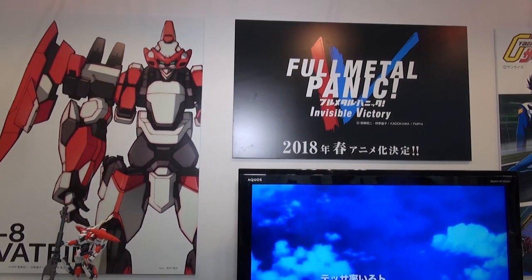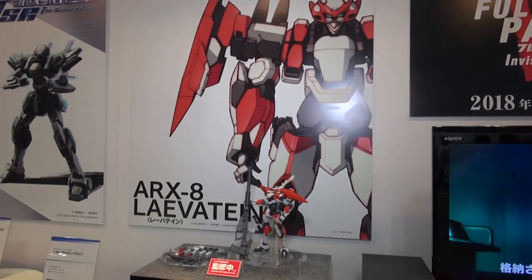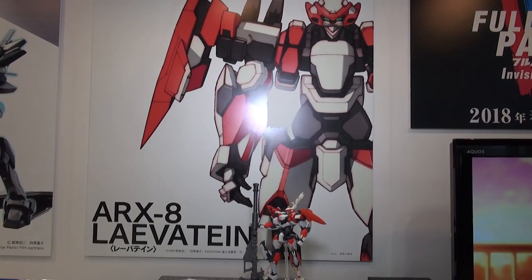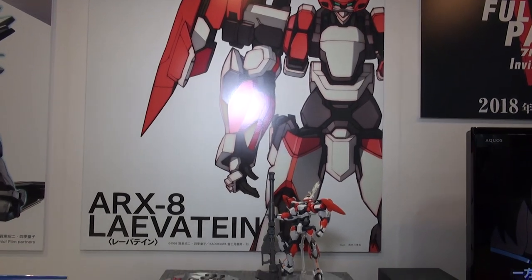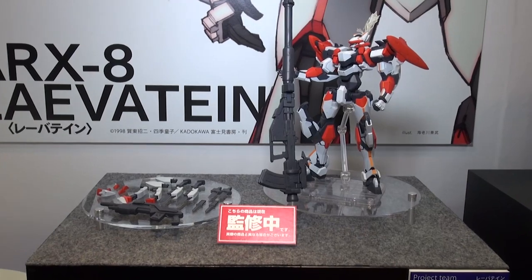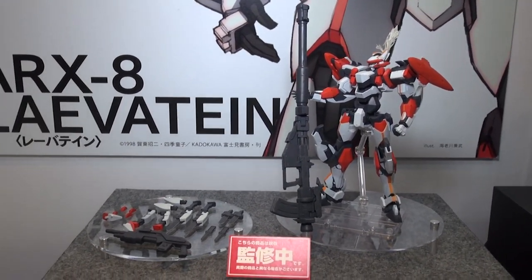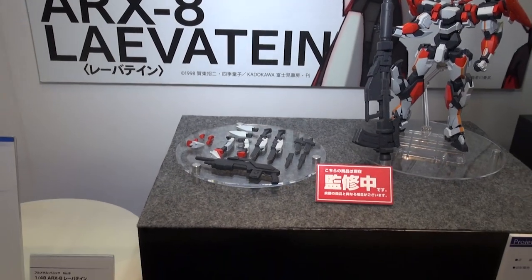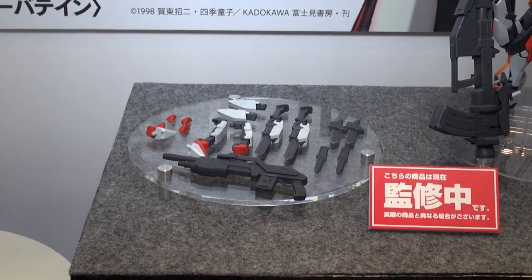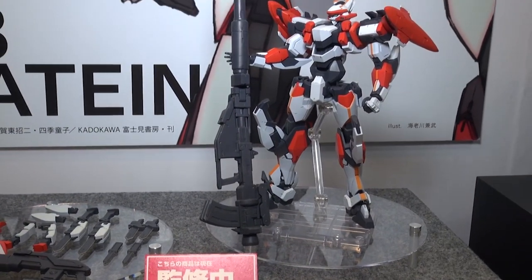We also have some Full Metal Panic releases at the Aoshima booth. First up is going to be the ARX-8 Laevatein — I'm probably going to butcher that name. He's a pretty cool-looking kit that comes with a quite sizable set of weapons. Pretty cool if you're into Full Metal Panic.